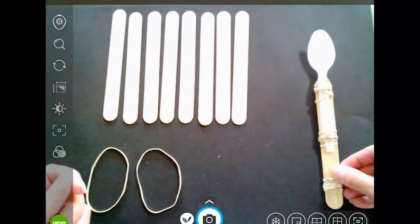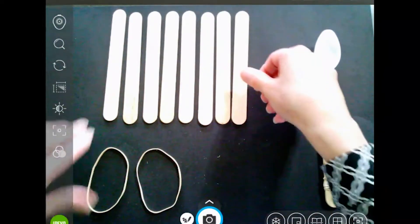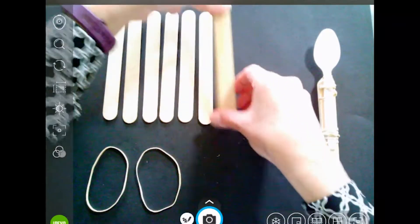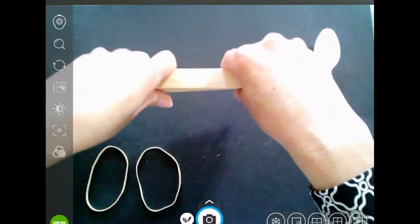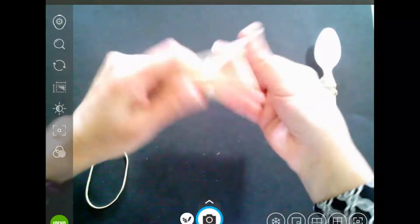Set this aside. Now stack the remaining eight craft sticks together, and wrap one rubber band around each end of the stack.